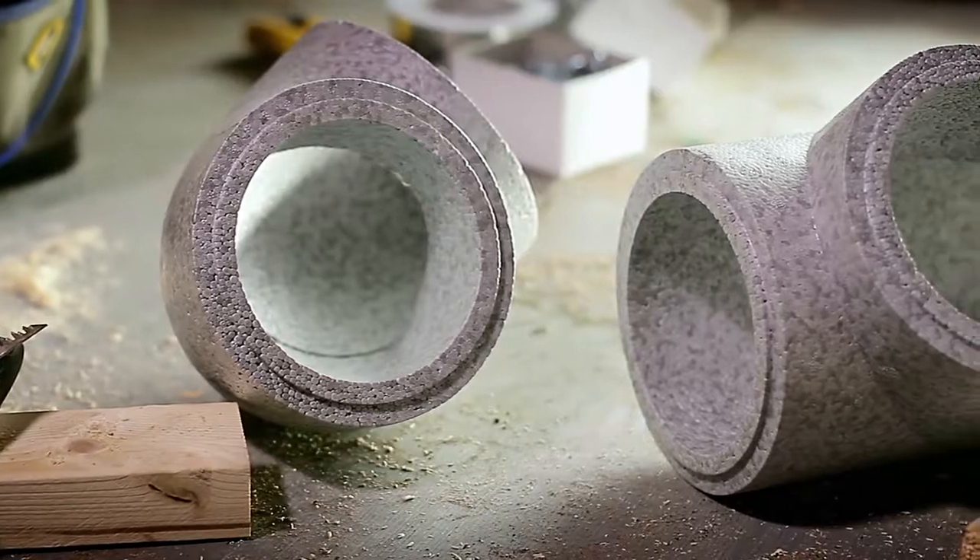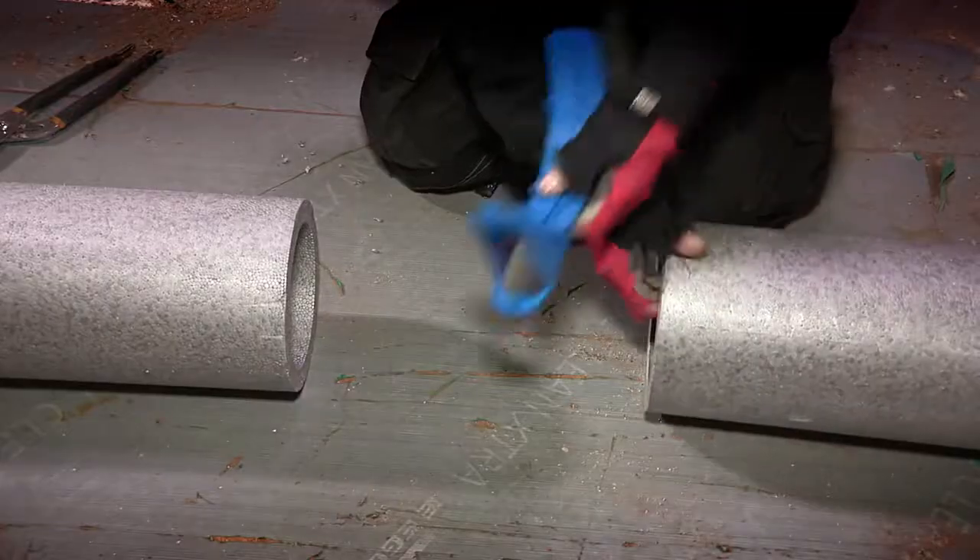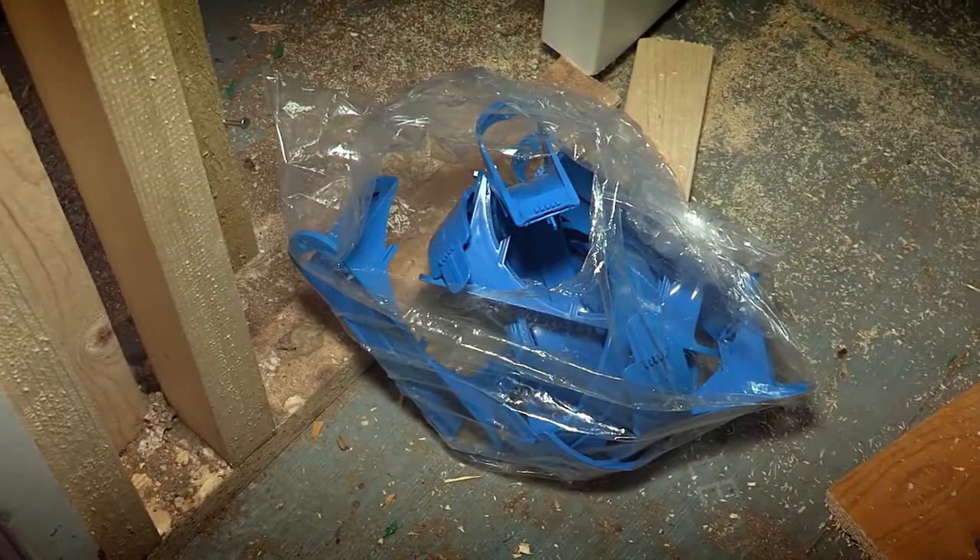With the new Duckmaster, it's a lot more user-friendly for the operatives to install. It's lighter, the clips all come together with the packs, and we've found it a lot easier to use.